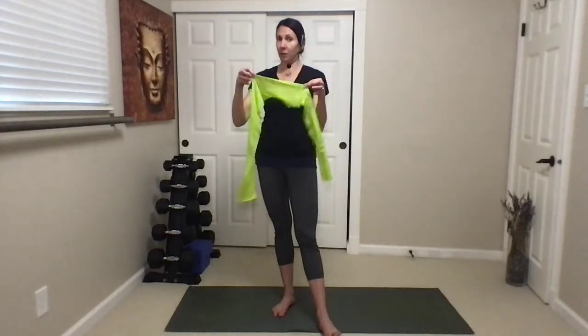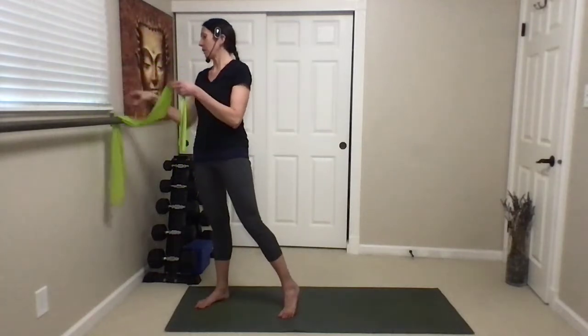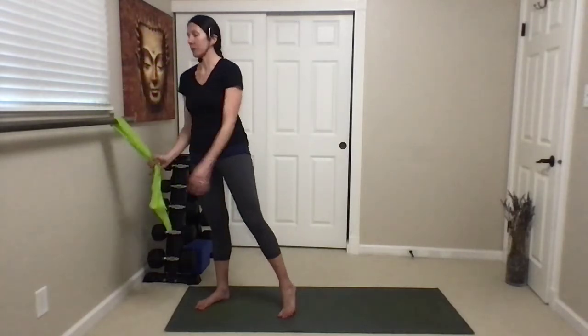Hey there, Tiana from MindBodyMovementCenter. Today I'm going to take you through four exercises using a TheraBand — an elastic band. There will be a link for how you can get one if you don't have one. A lot of people who've been through PT have already got them, so let's put them to use. These are going to incorporate some shoulder, core, and balance. Let's get started.